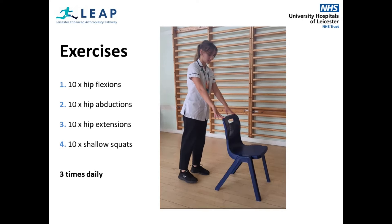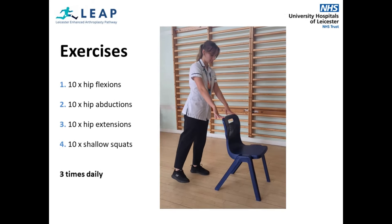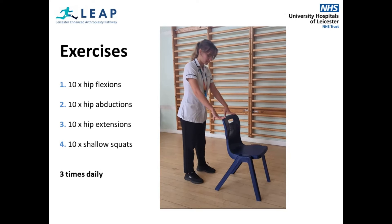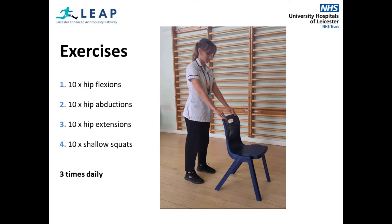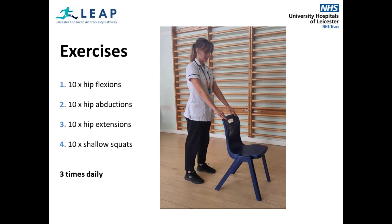For the second exercise, you will take your operated leg straight out sideways, keeping your torso upright and still. For the fourth exercise, you will have feet shoulder width apart, pointing forwards. Bend your hips and knees to perform a mini squat, only as low as you feel comfortable. Please complete ten repetitions of each exercise. If you are unable to do ten, do as many as you feel able to.